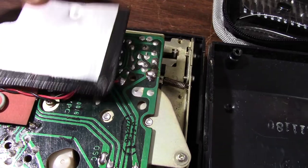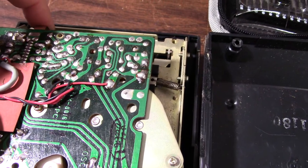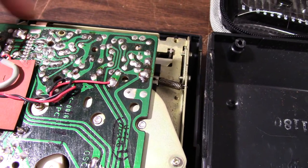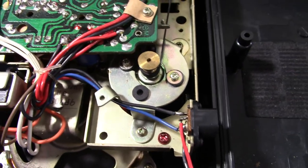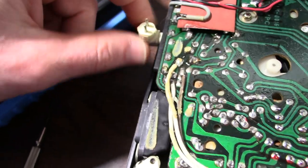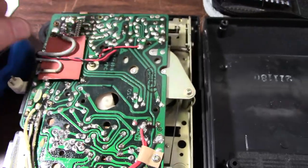I remove this shield here — this is where the preamps are. It was pretty dead, and I started moving this record/play switch and you can hear that — crank the volume all the way up and it's working again. I have this connector plugged in to keep the motor off, so I'm just running the electronics and the amplifier.